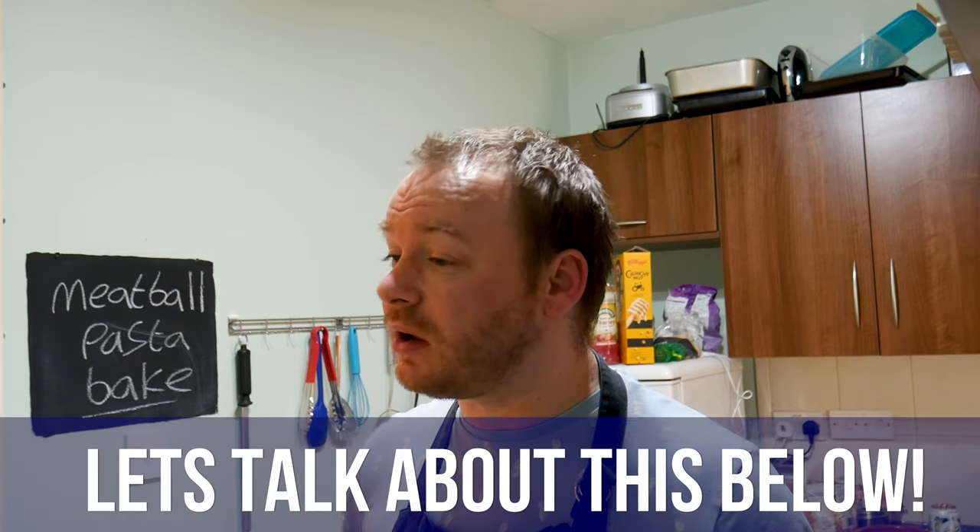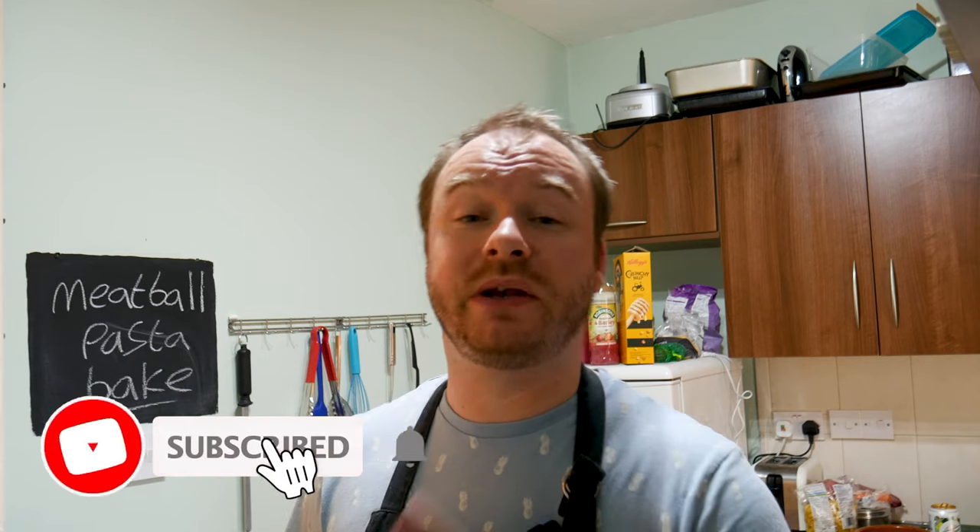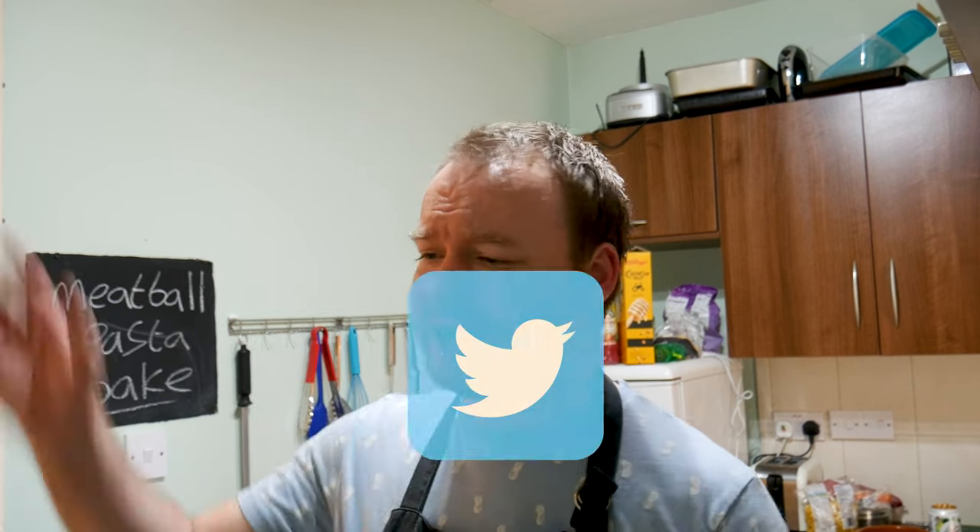So there we have it — my simple meatball pasta bake. That's going to wrap up today's video. Let me know what you think in the comments — did you like it, are you going to make it, and do you have any tweaks or ideas? If you've just found this video make sure you hit subscribe and the bell icon for notifications. And remember to share it — tweet it, Facebook it, Instagram it, Pinterest it, WhatsApp it — just do it all! I'll see your gorgeous faces in the next video. Bye for now.